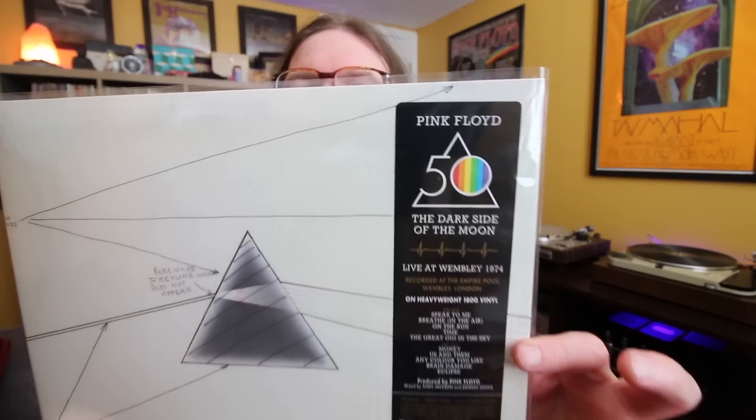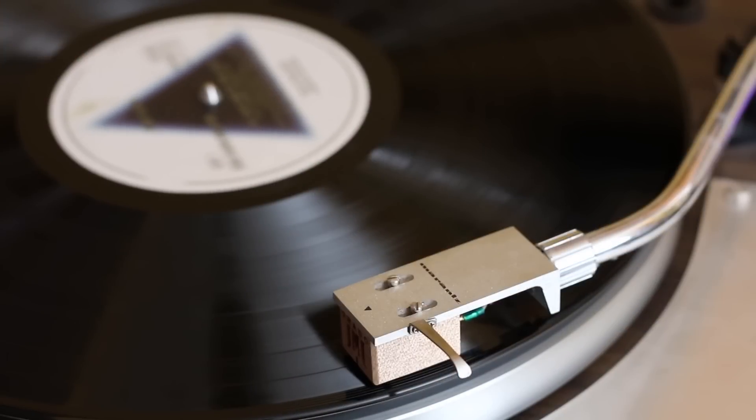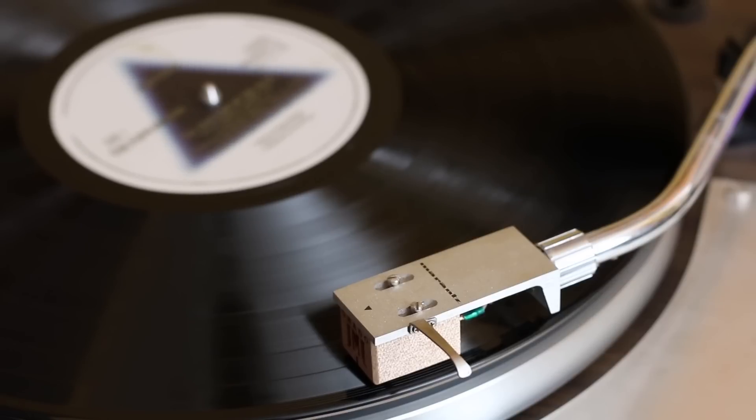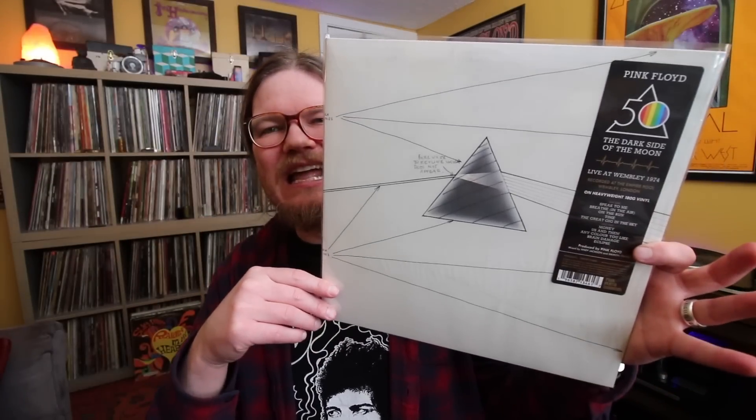I passed on the Pink Floyd Dark Side of the Moon 50th Anniversary box, but I wanted the Live at Wembley — and here it is. It's got this cool looking hype sticker, and what looks like the early template for the Dark Side of the Moon cover. Pretty cool — it's kind of an alternate label. Sounds pretty darn good. Not a lot of Pink Floyd out there live, so for them to have been sitting on this pretty high quality, complete Dark Side of the Moon show is pretty insane. They're all going for it — the sound quality is there and the cover is super cool.